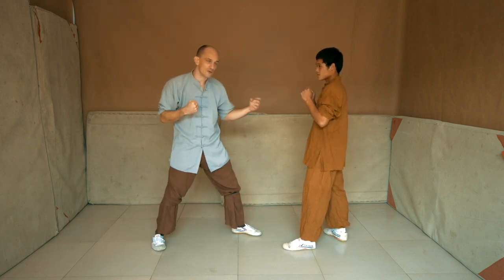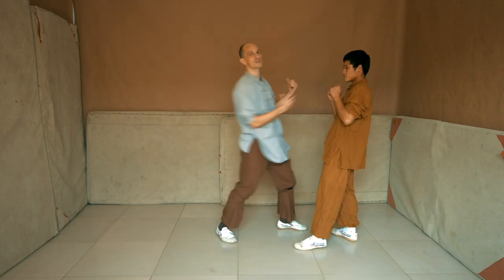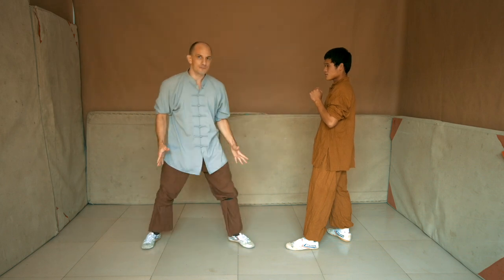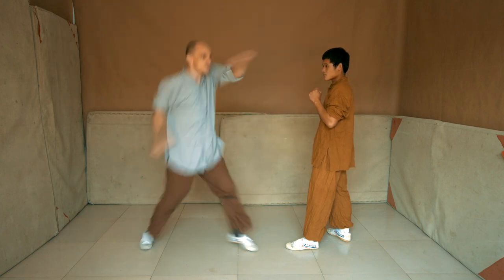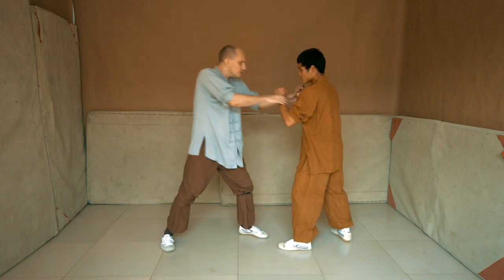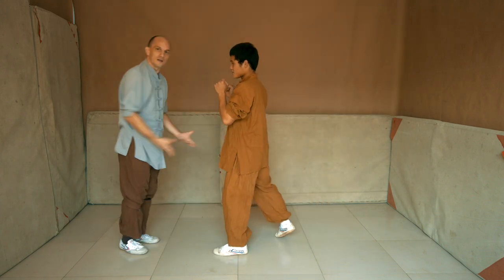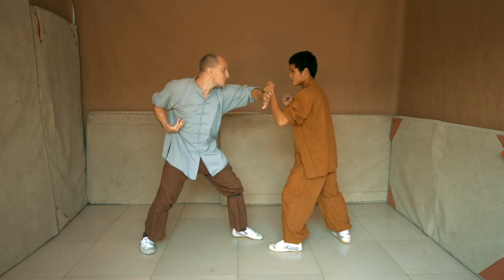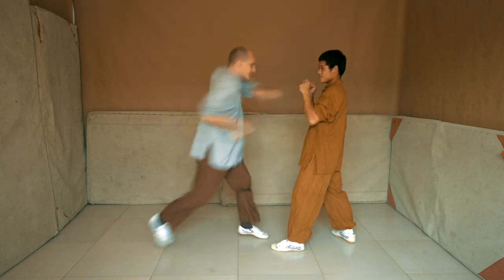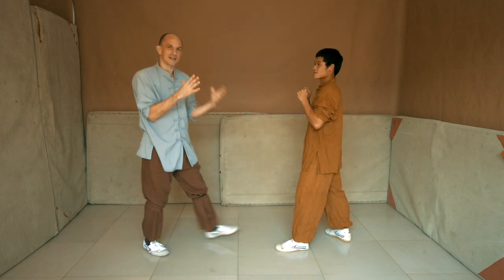A punch is only powerful at its correct range. If he's too far away, the punch does nothing. If he's too close, the punch is too weak. It needs to be at the perfect range. This stance, Bing-boo, uses power by bringing the legs together, so it adjusts range while using power. If the opponent comes too close, or moves too far away, or stays where he is — all you do is bring the legs together and it automatically gets the range.